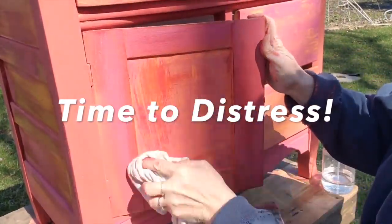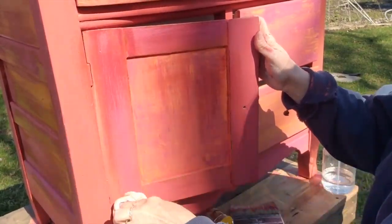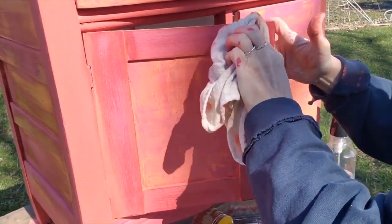I love to distress pieces. This had a great green underneath it, so my goal here is to distress back and have some of that green show through.